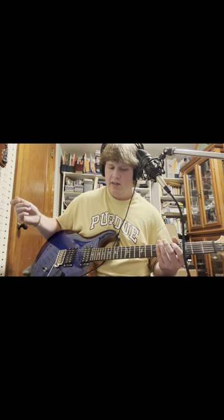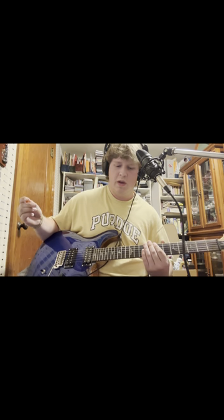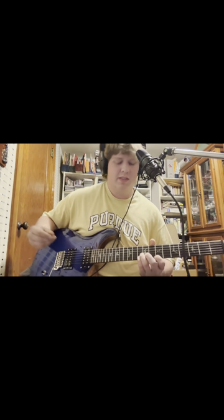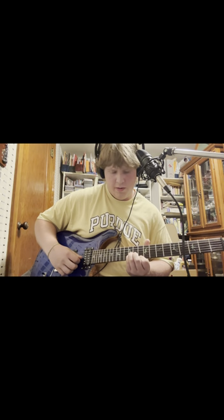And I've got a nice swell effect as well. So if I need some swell-y sounds, I can do that too, like up here.